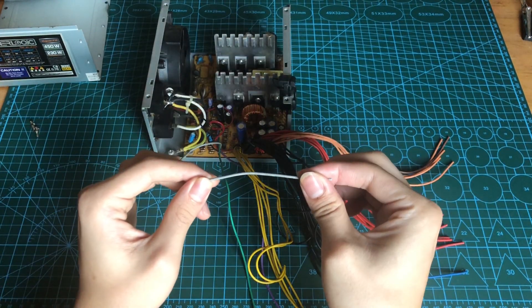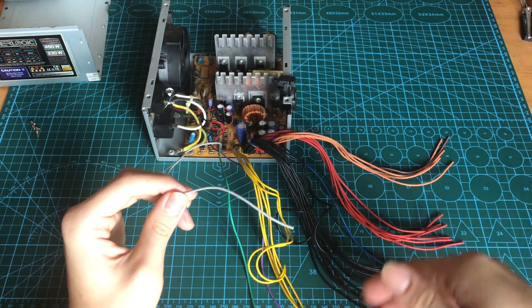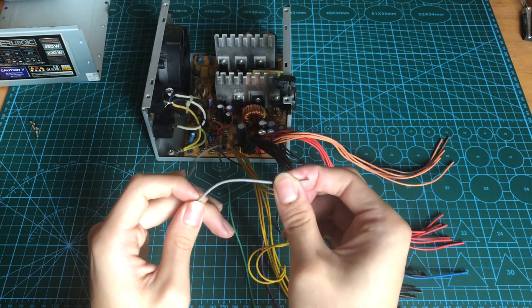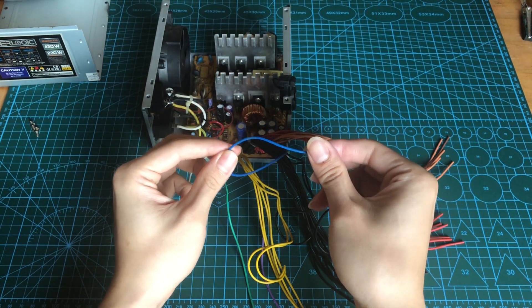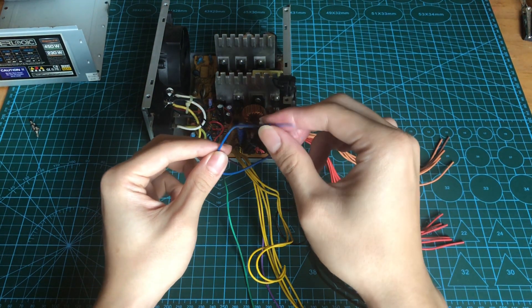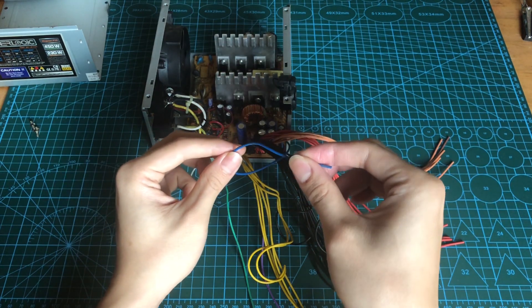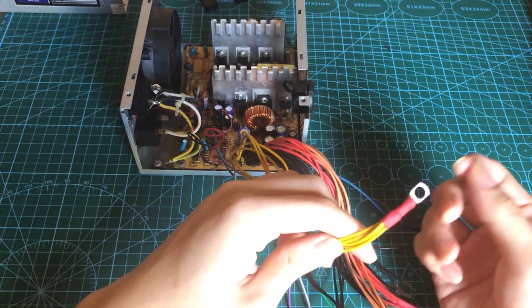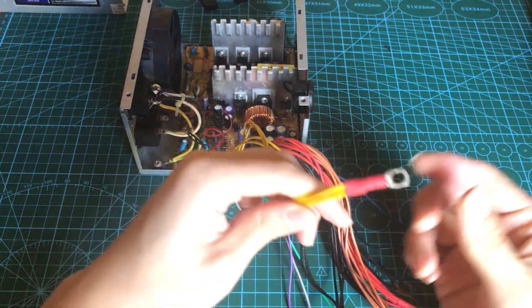This grey wire is the power good wire. So when all of the rails are powered up properly, this wire will indicate that the power is on. This blue wire over here is the negative 12V. I'm not sure where I'm going to use negative 12V yet, but I'm just going to give it a port as well. I have crimped the wires together and also put a heat shrink tubing over it.